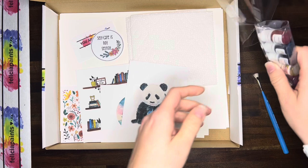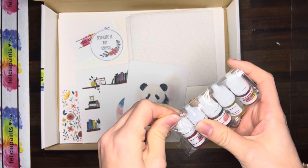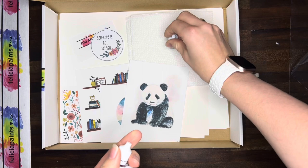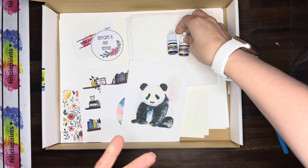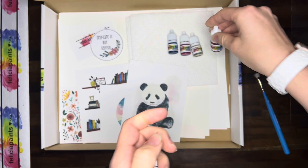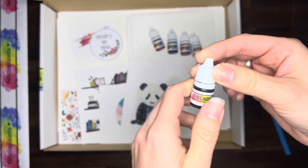We've got our paint — one of my favorite little packages for sure. We've got five colors: turquoise blue, raspberry, tapestry which is a yellow color, tangerine — one of my favorites — and black, always useful.